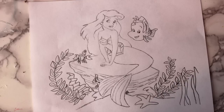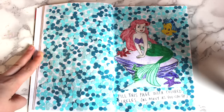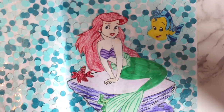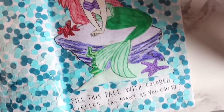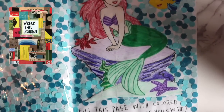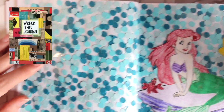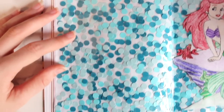The next page I decided to do was to actually finish a page I started last week, which was fill this page with circles. I just drew Ariel, colored her in, and glued her and Flounder onto the page. I actually covered the whole entire page with some packaging tape because the circles kept falling off. This is actually a page from the new Wreck This Journal, which is Wreck This Journal Now in Color, which I will be working on in these videos in addition to my old Wreck This Journal.